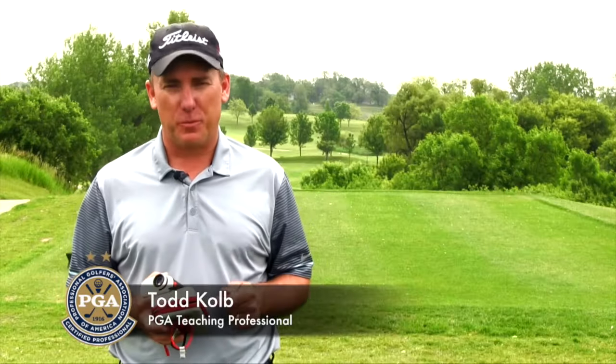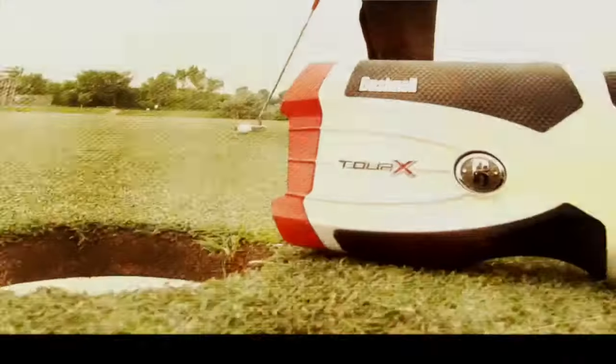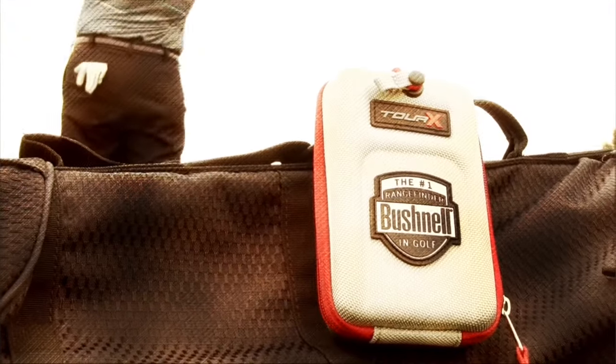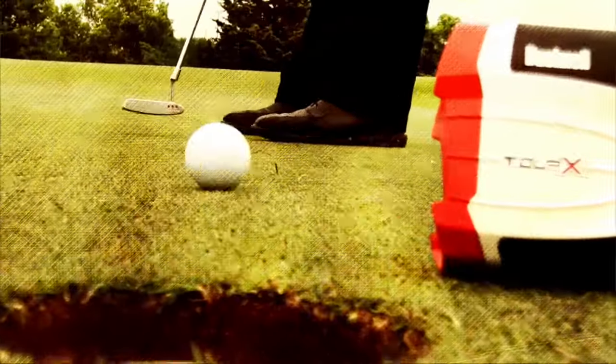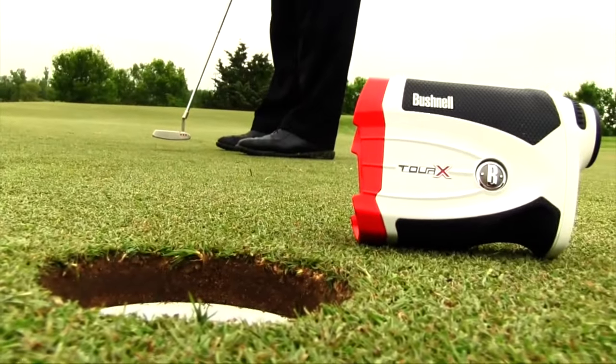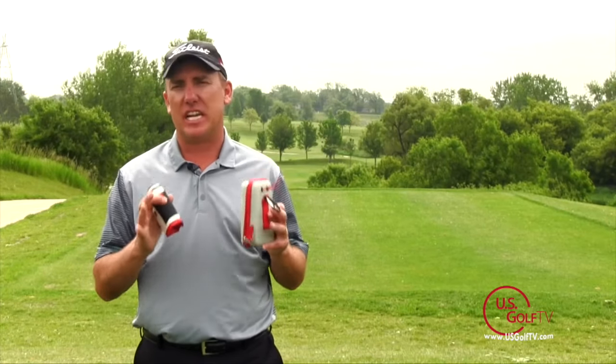Professional Todd Kolb here with another PGA Pro Review, and today I'm taking a look at the Tour X rangefinder by Bushnell. When it comes to rangefinders, Bushnell is always at the top of the list.